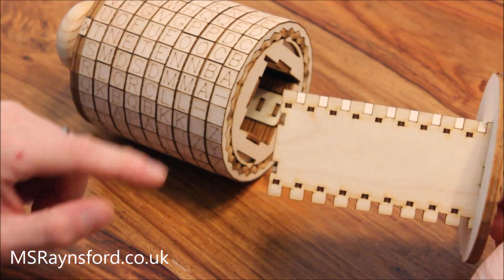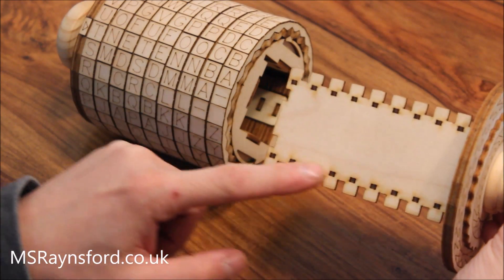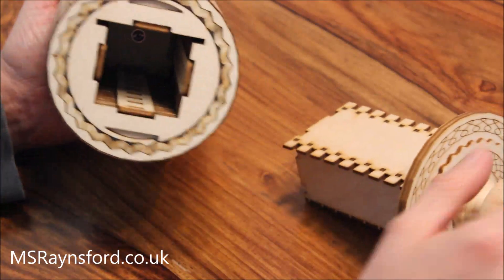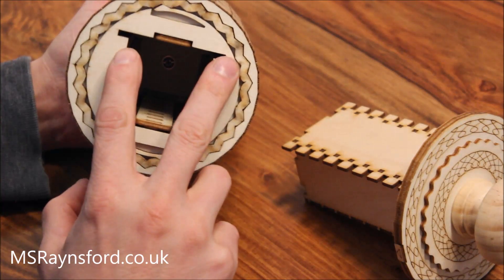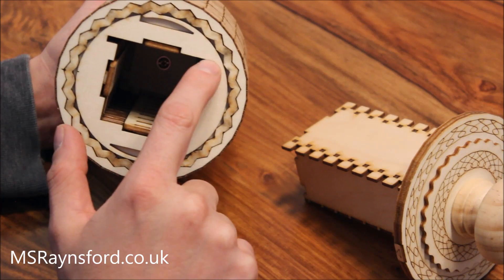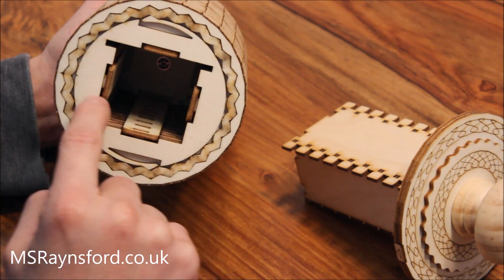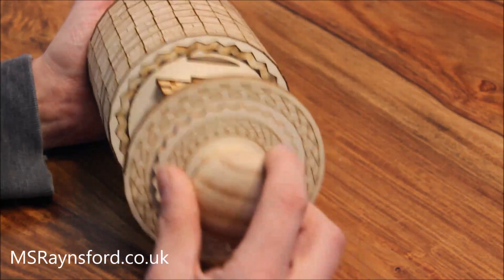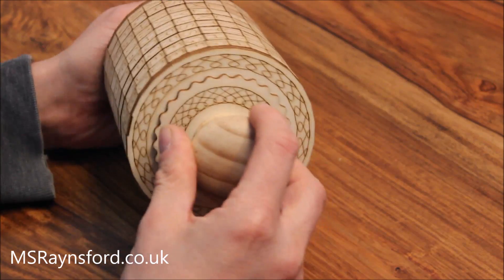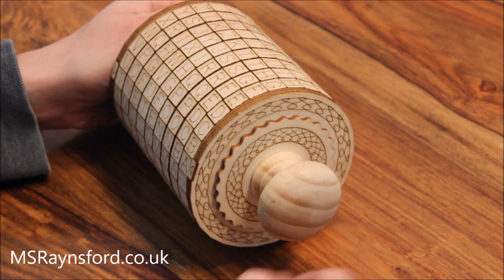This side has the code locks down one edge and that fits into these slots within this ring. I chose to have code keys on both sides so the end slots in there. Everything's been laser cut, and I found some nice wooden knobs that fit on the end.